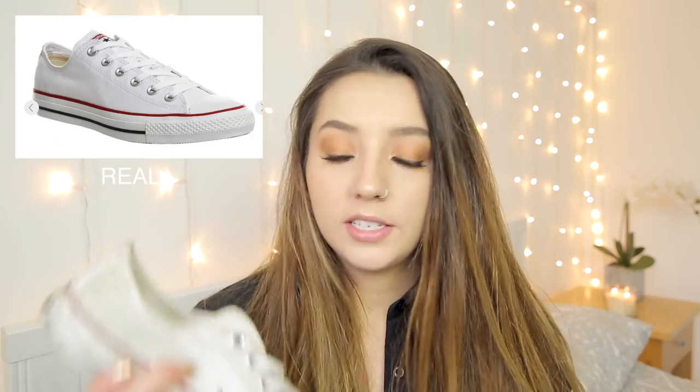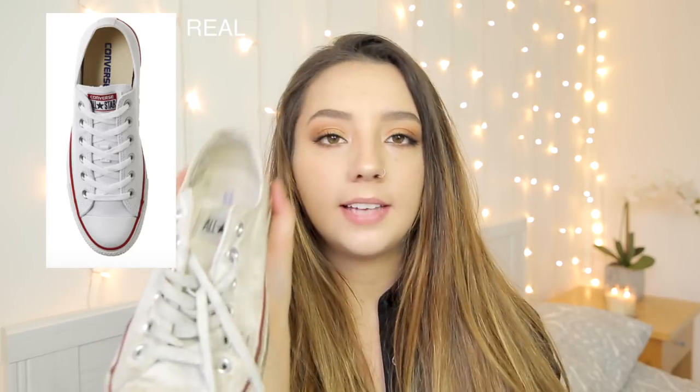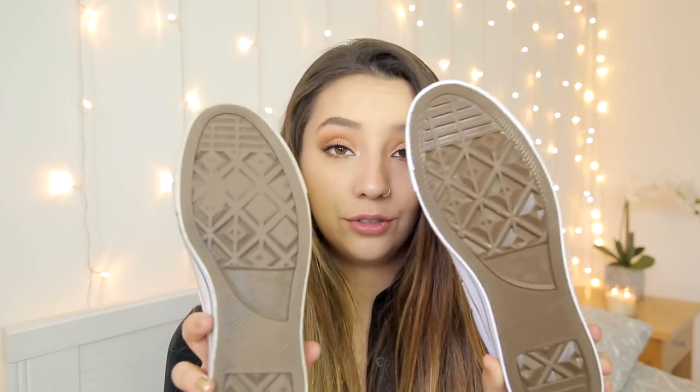At first glance, despite the dirt, I think they do look really similar. On the back the real one says All Star but it doesn't say Converse All Star, whereas this one does — I'm not sure whether they've changed the design because these are quite old. On the tongue of the real ones it just says All Star and on the fake ones it says Converse All Star. The bottom actually looks really really similar, I can't see much difference at all. The writing on this one's a little bit smaller but who's going to notice that really. All the linings and the colours are pretty much spot on so I'm really impressed.